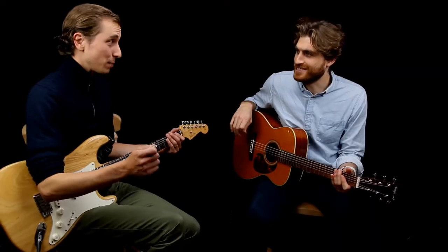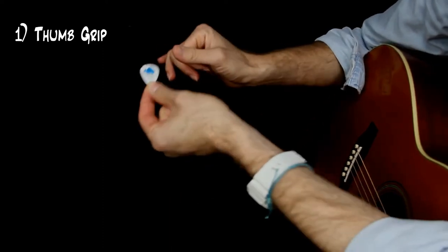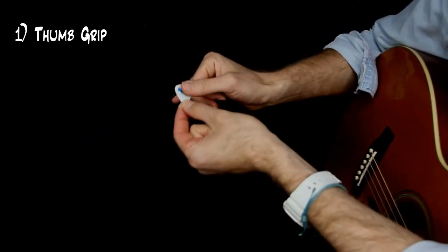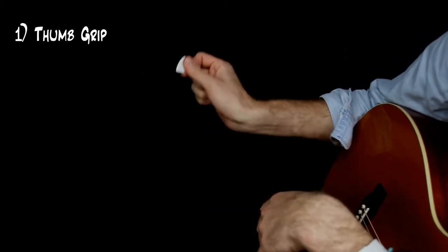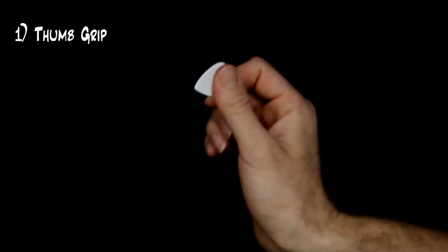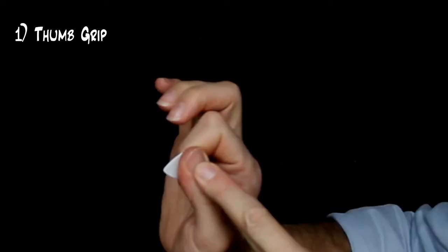Before that, let's talk about picks. The first thing we're going to do is talk about how to hold the pick. The number one thing is we're using the pick as an extension of our thumb. It's going to sit at the tip of the thumb, kind of like a thumbnail — an underneath thumbnail — going out to the left. I'm using this one millimeter white Dunlop pick. The main principle is the relationship to the thumb.